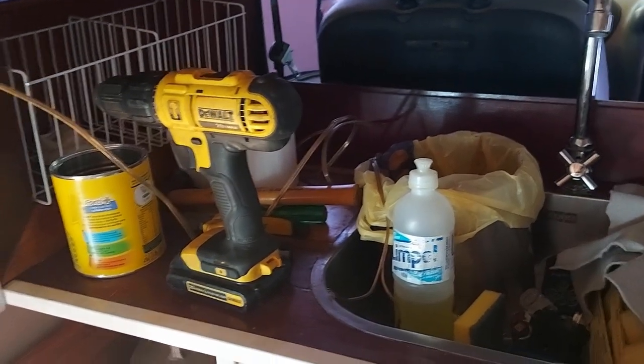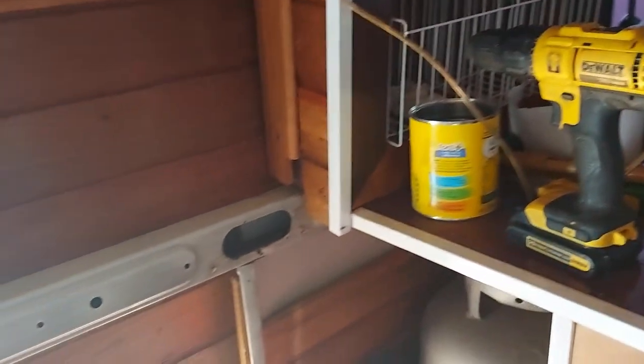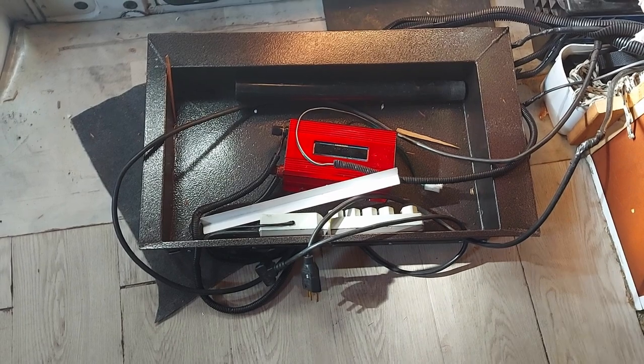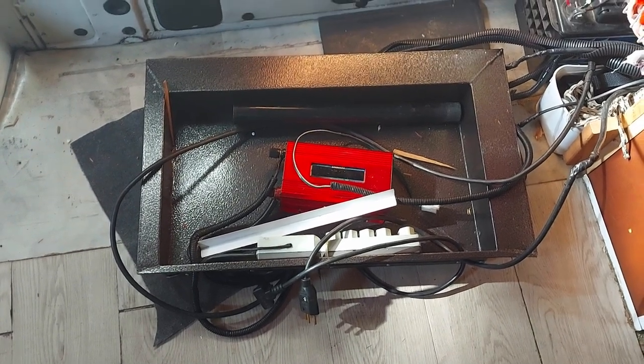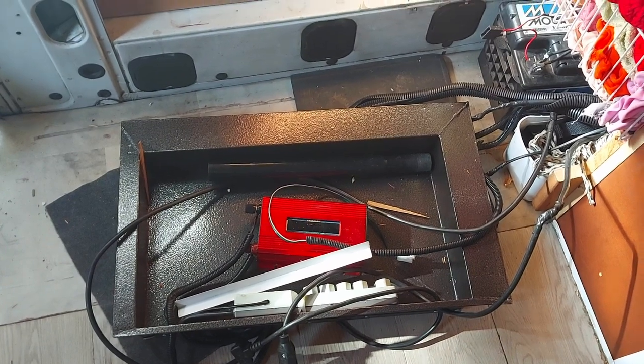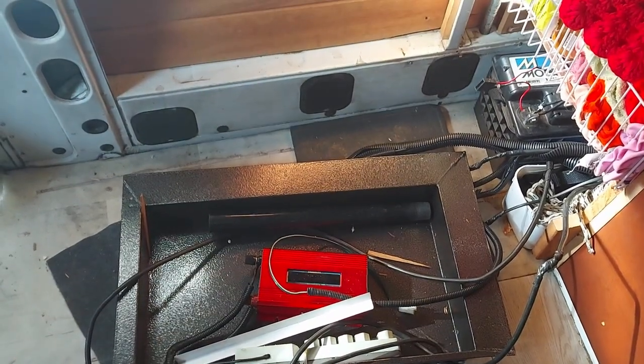Eu estou economizando bateria por isso não está tão claro aqui, gente. Desmontei tudo para deixar adequado para o nosso uso e que seja muito bem feito, porque futuramente quando a gente vender, quem comprar eu quero que tenha alegria.